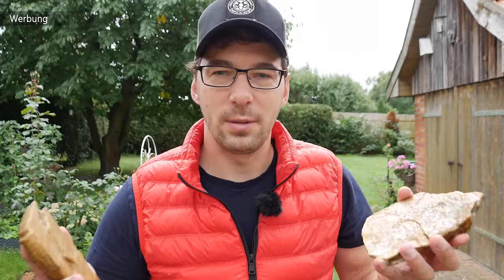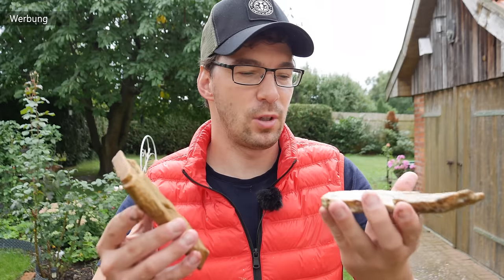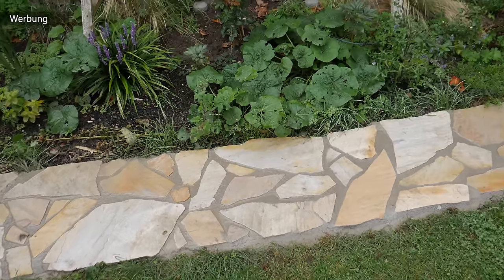Hi, mein Name ist Sebastian und herzlich willkommen auf dem YouTube-Kanal mit Standwerk. Heute soll es um diese Steinchen hier gehen – das sind Naturbruchsteine. Daraus wollen wir einen Gartenweg machen. Worauf du achten musst und wie das Ganze geht, zeige ich dir in diesem Video. Ich wünsche dir ganz viel Spaß dabei.